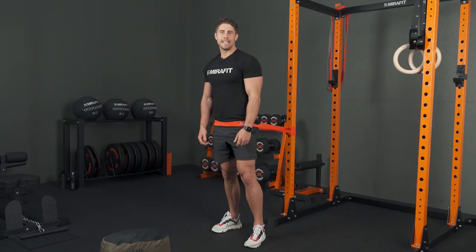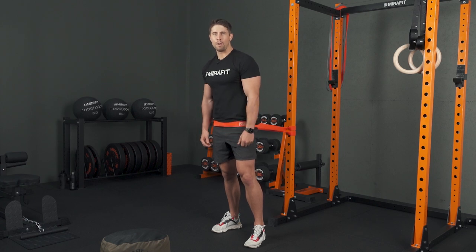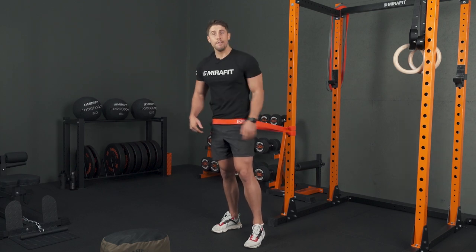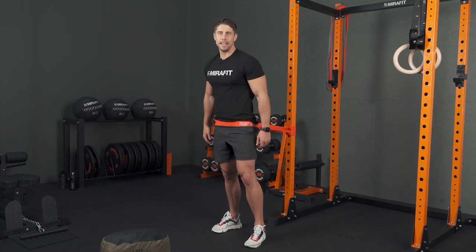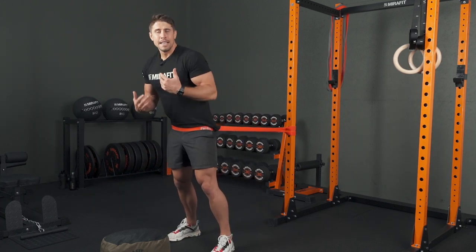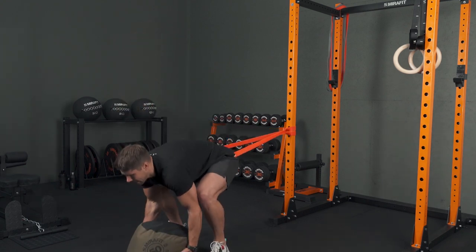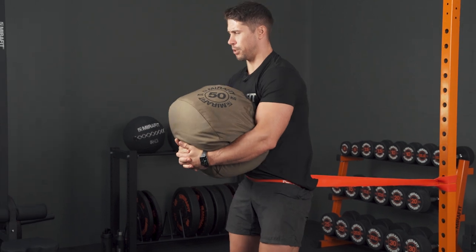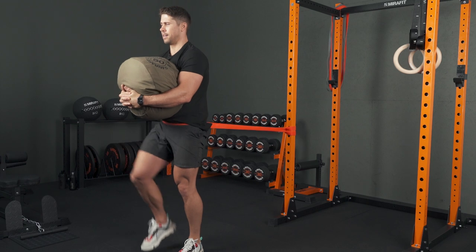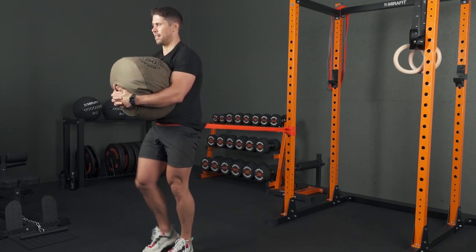The limited space loaded carry. If you don't have a lot of space in your gym or garage gym, here's one for you. All I've got is a resistance band set to about hip height in my rack — any sturdy object will do. I'm going to grab a strongman bag, get into a zercher position, and just march on the spot with that band pulling me from behind. It's a really good exercise to condition you and it's a real lung burner.